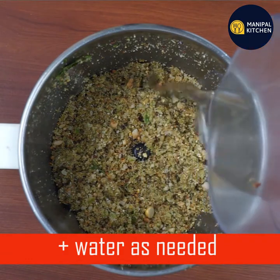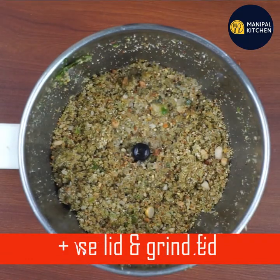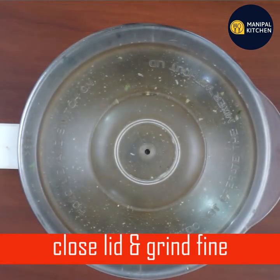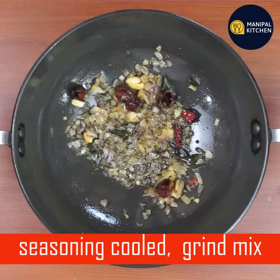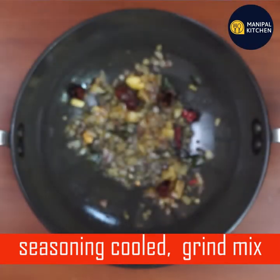You can find it in a fine piece, but you can find it with the lid. You can adjust the consistency in the same way.